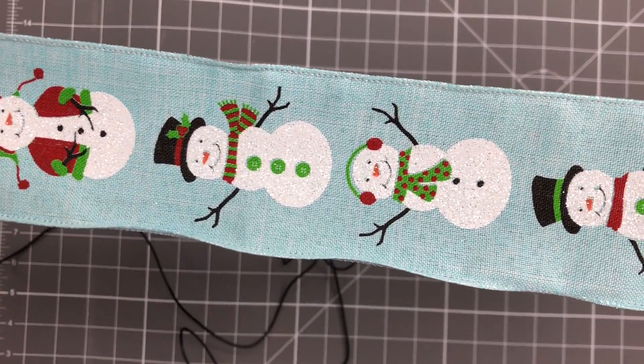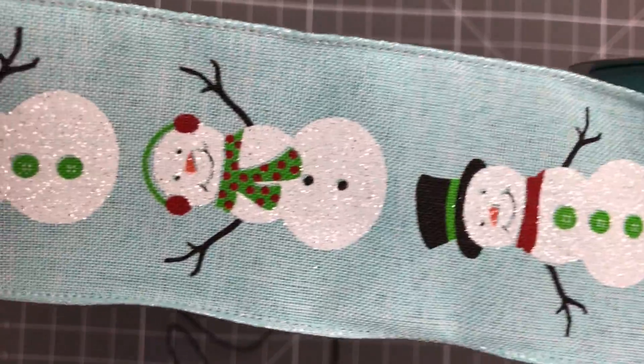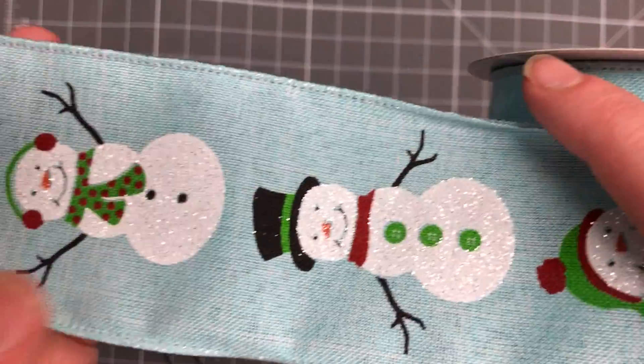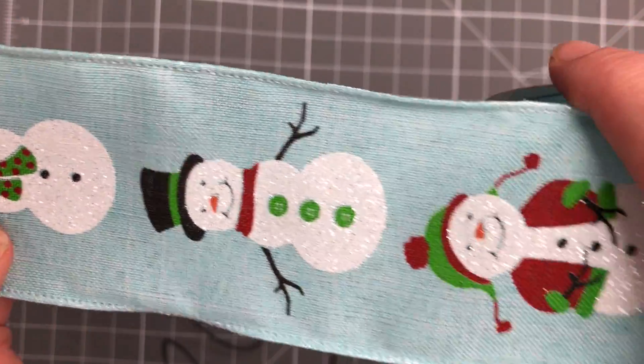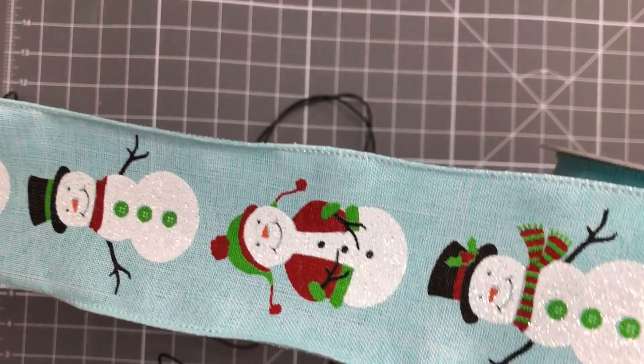You have a Santa Claus, then you have one with green buttons and a little scarf and earmuffs, then it goes back to the Santa. It's a very beautiful ribbon that would pair very nicely with any of our other winter attachments that we have in stock as well.